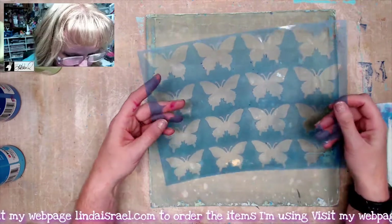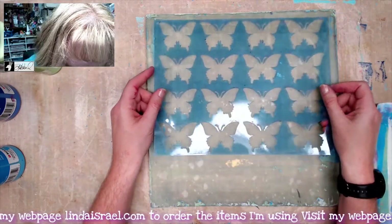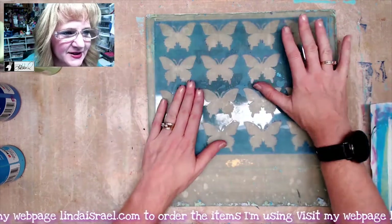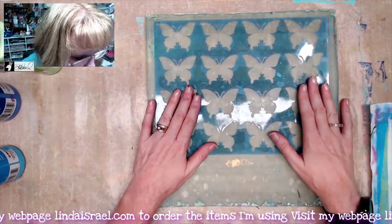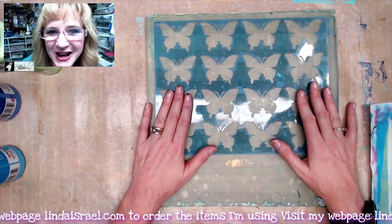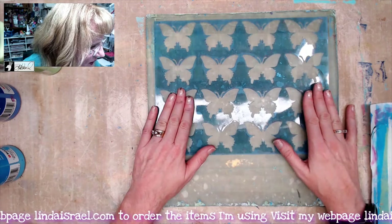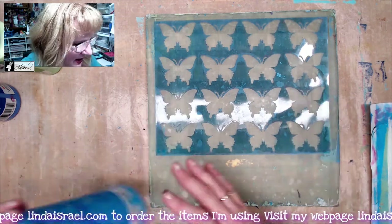Hello everyone, Linda Israel here. I thought I would do a quick gel printing — I've got repeating butterfly stencils, just butterflies repeating one right after the other. I thought we'd just make a fun little page that we could use for junk journals later on. I'm going to start with a teal color.